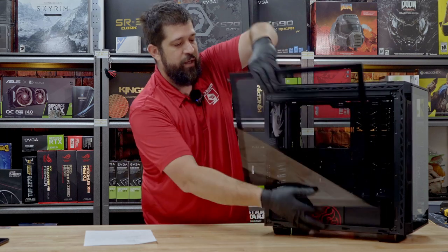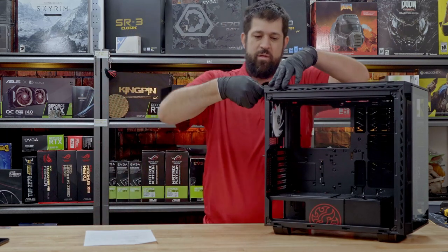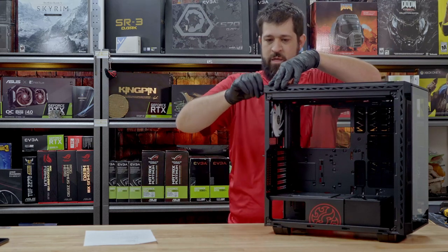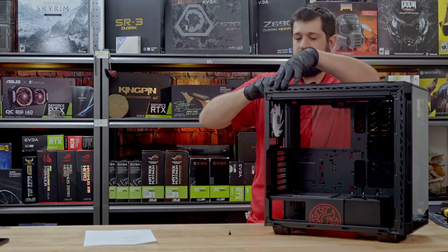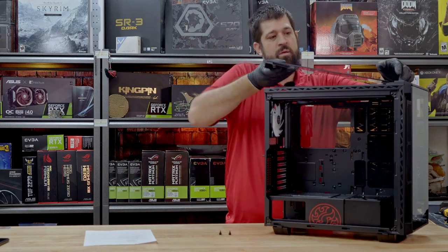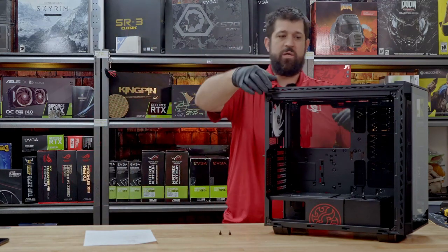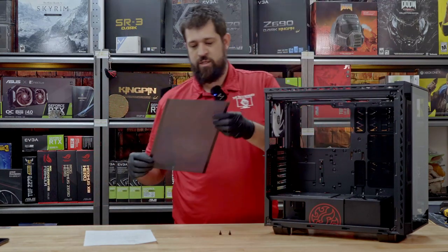XPG's Battlecruiser — tempered glass all the way around, thumbscrews holding everything on. Biggest drawback we found: these are super short thumbscrews on the top holding on the glass, meaning they barely thread in. Hopefully that'll be fixed. They have the new XPG 2 launching at Computex here in the next day or two.